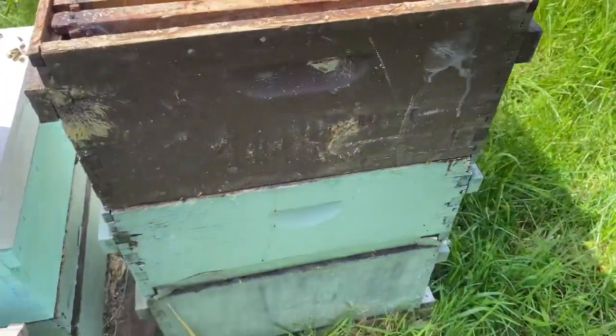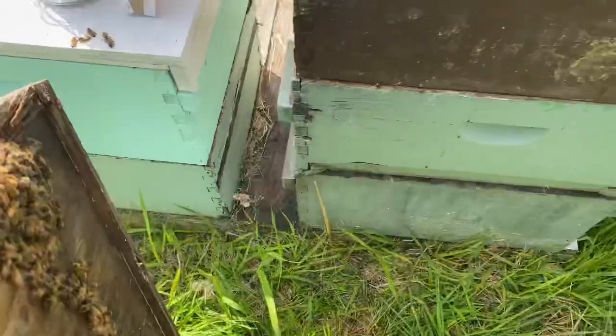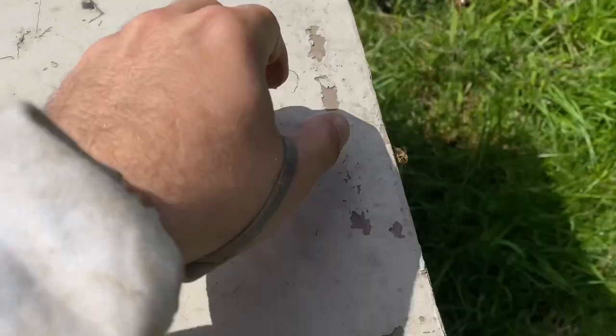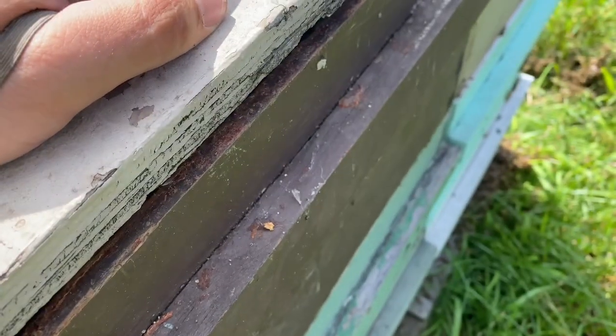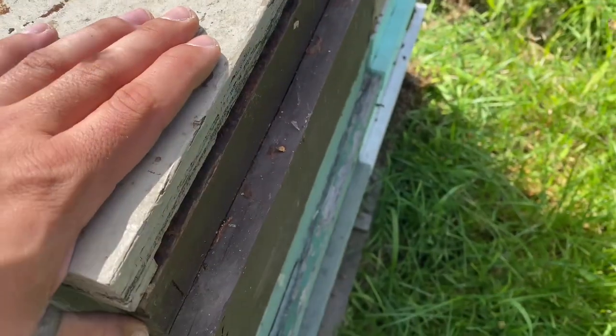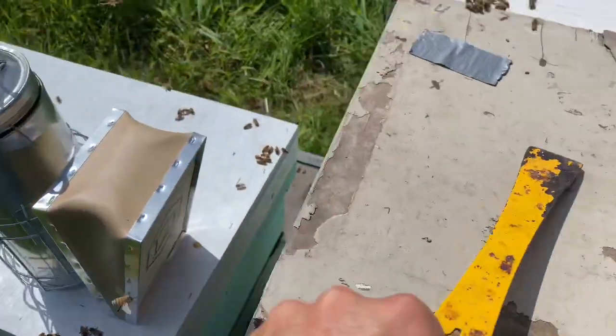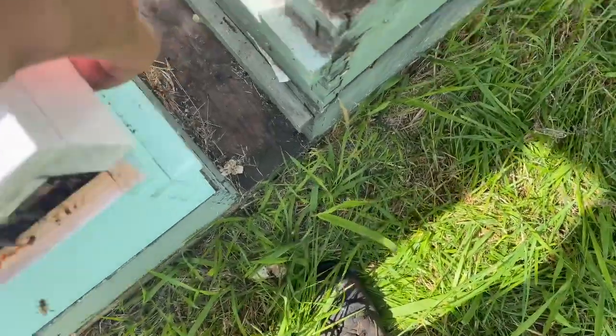There's our third box on. This lid has definitely seen better days, but I'm going to keep using it because it doesn't hurt to have a little upper entrance. That little gap can help them when they're coming in from the field foraging. Depending on temperatures and the integrity of our boxes, sometimes we'll actually offset our boxes a half an inch or so just to give that little extra ventilation for the bees.